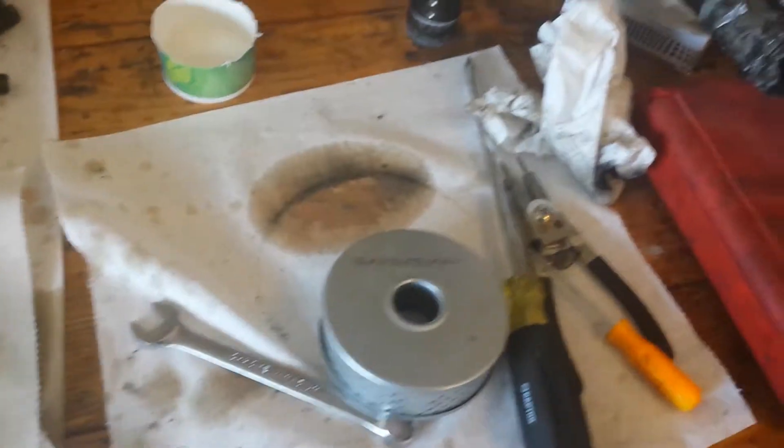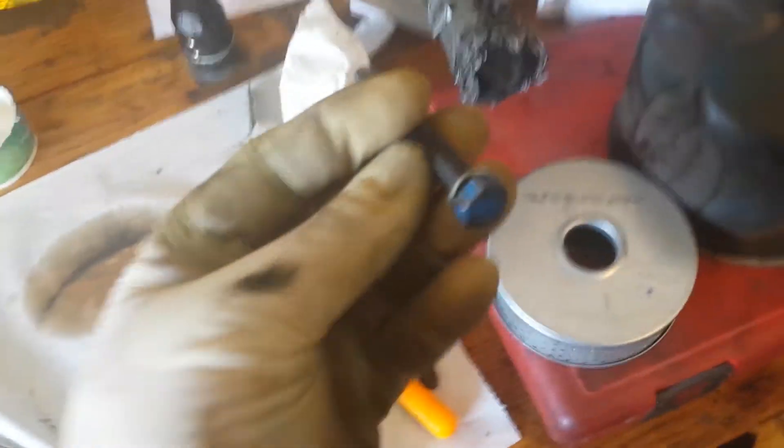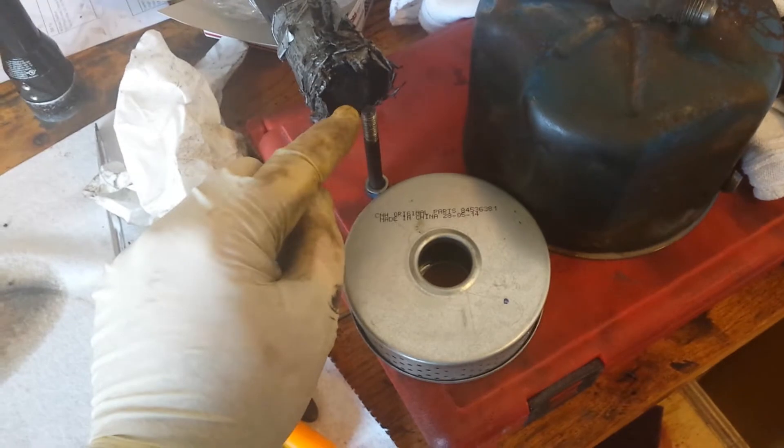Alright YouTube, I'm back. Got my filter right there, got a new seal on my bolt. That's the sealing washer that goes on there. I got the inside all cleaned up, nice and pretty.